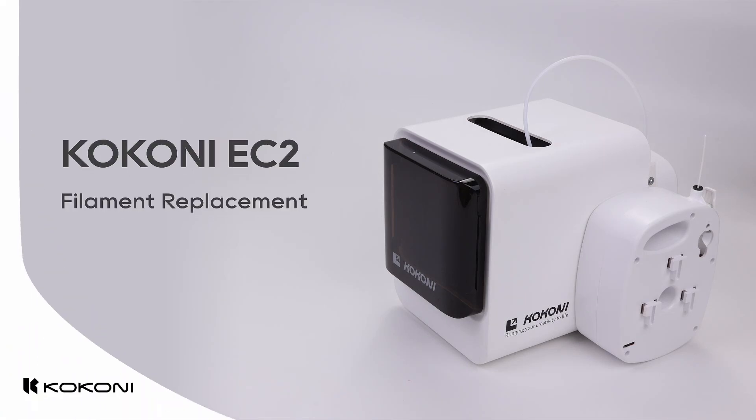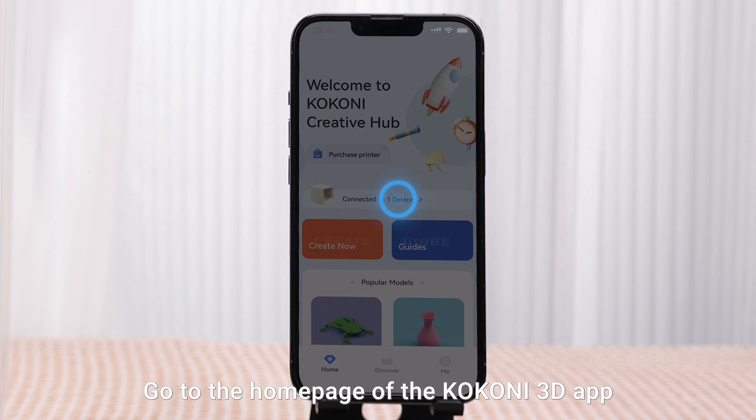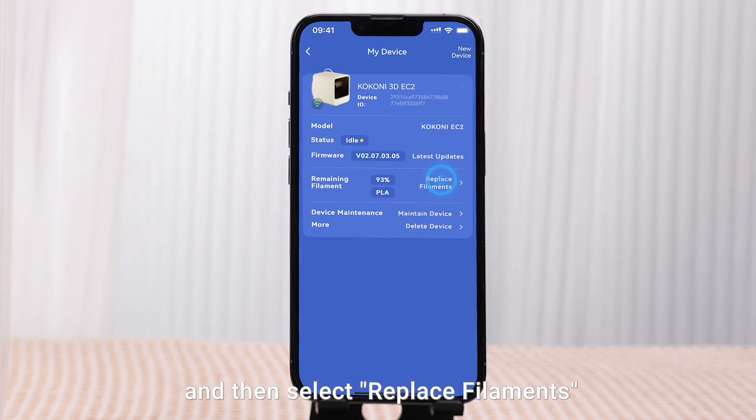Kokoni EC2 Filament Replacement. Go to the homepage of the Kokoni 3D app, view connected devices, and then select Replace Filaments.